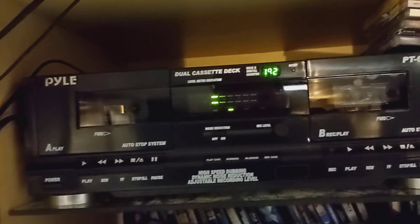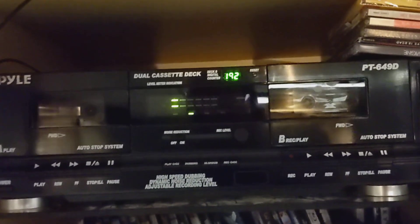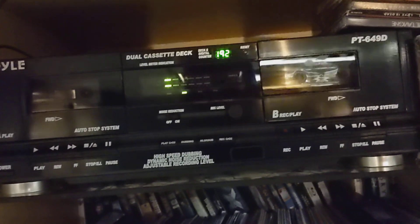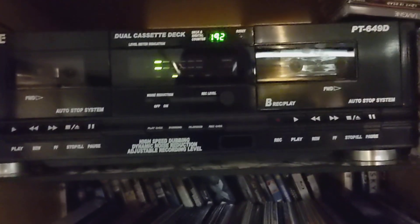$80 — what a great deal. And you get two units, so if one fails you have a backup. They both seem to have pretty decent wow and flutter; I haven't noticed any issues, and they don't seem to be running fast. So I'm totally okay with this. Goodbye.